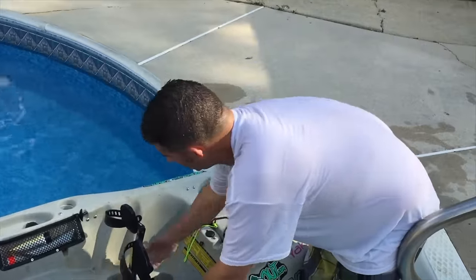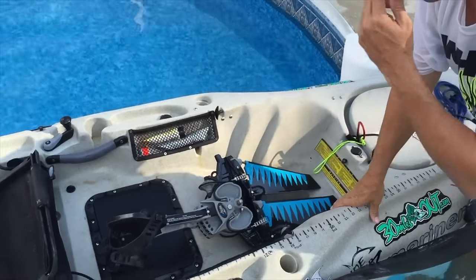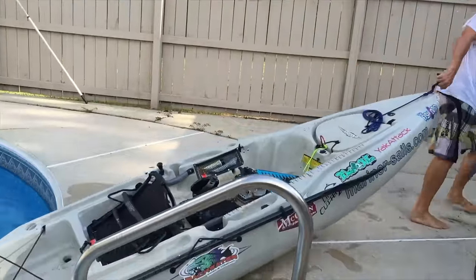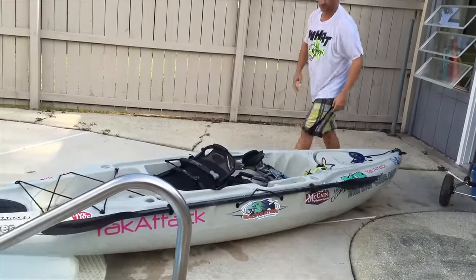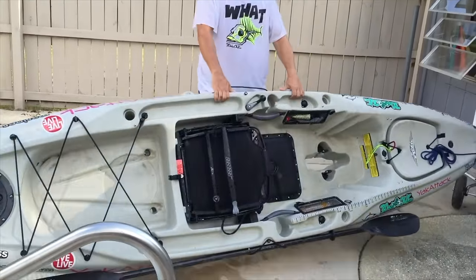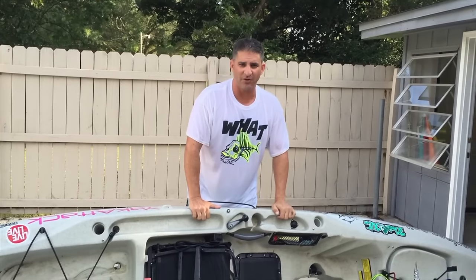Before you bring this boat up to the beach or lake front, you want to remove the pedal drive and make sure the rudder's in the up position. The question I get a lot is why I prefer the Outback over the Pro Angler. I'm going to remove this boat by myself with no help from anybody so you can get an idea. I'm 5'11", weigh about 195. I can lift this boat, but I'm not walking very far with it without wheels.